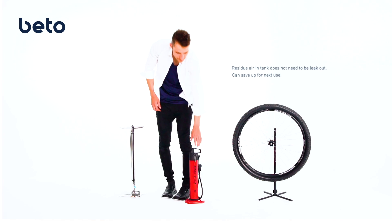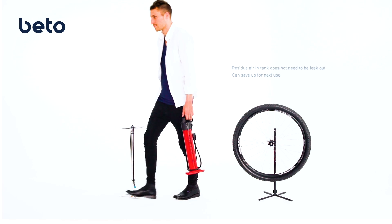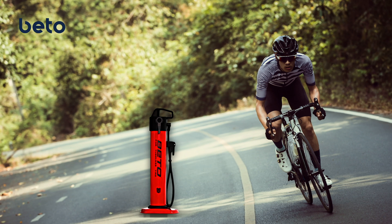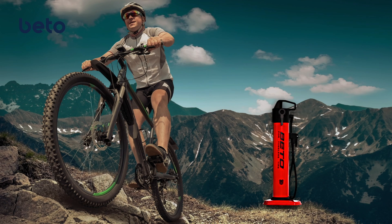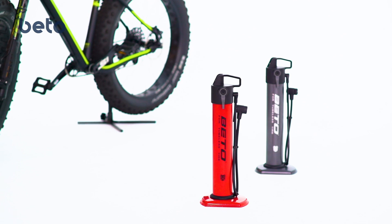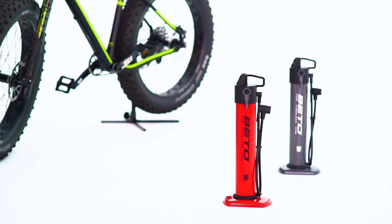JetAir is a well-designed technology awarded by IF Design that is best for your ride. It's safe, simple, and smart, allowing anyone to easily handle a tubeless tire hassle-free. The fabulous aid for your tire inflation.